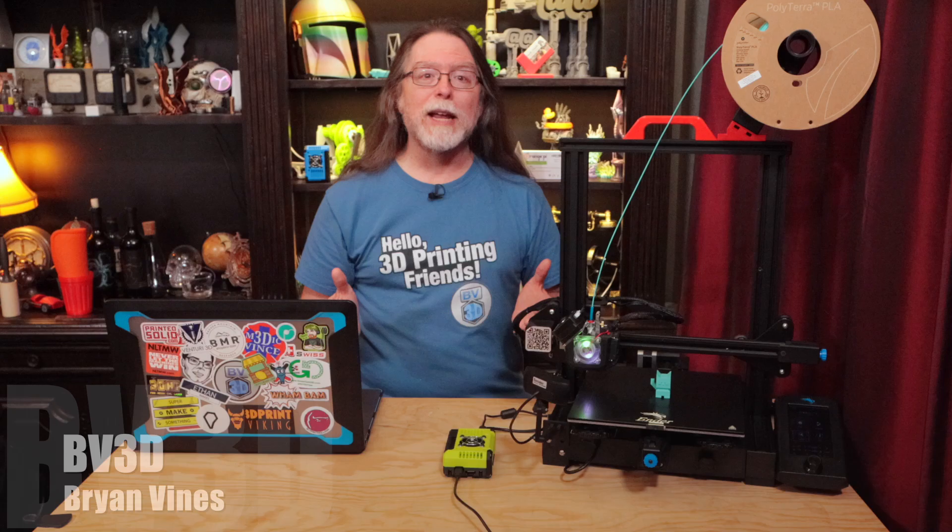Today we're going to see how to print directly to your Octoprint-enabled printer from Cura 5.3. Now, the traditional way of printing to most consumer FDM 3D printers has a lot of steps.